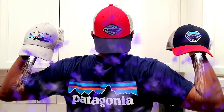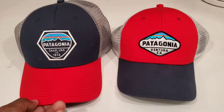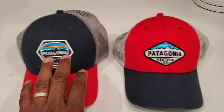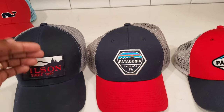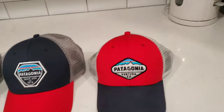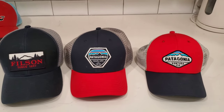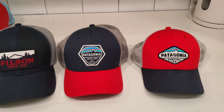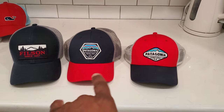Here are the three hat sizes: low pro, mid crown, and high crown — those are the three sizes of trucker hats that Patagonia makes. If you're watching this, it's probably summer 2021 looking for a trucker hat. Watch this video and you'll see the different styles and what you need to fit your head.